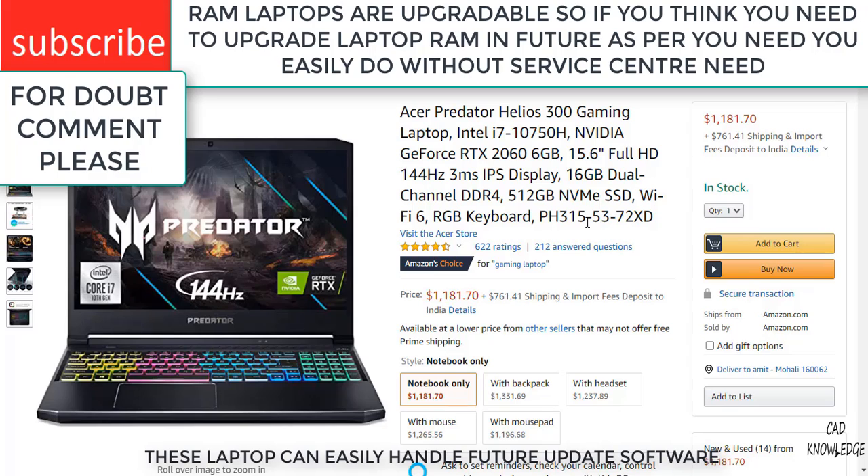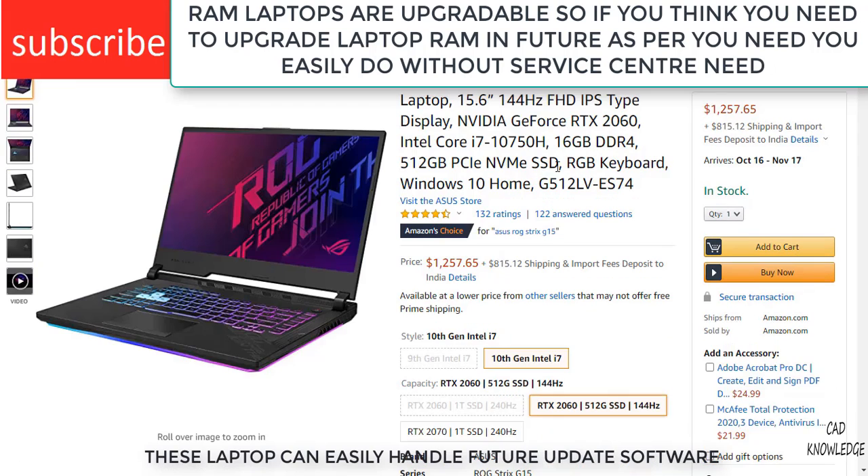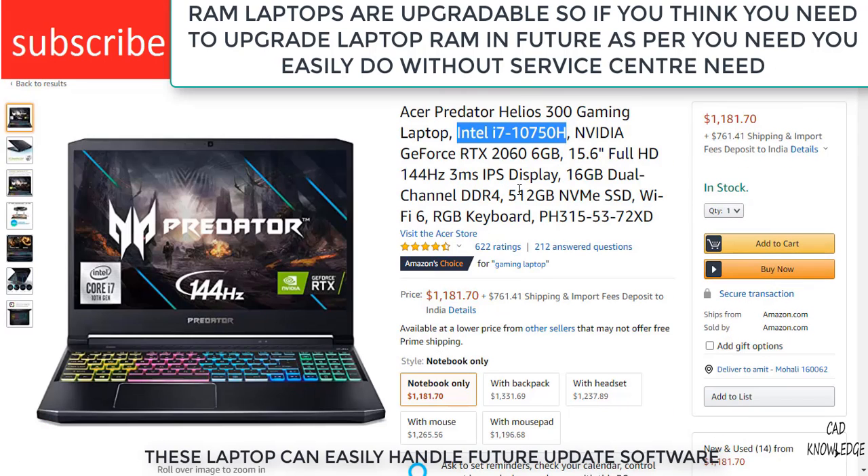Here is another one — this is the cheaper option. But as you can see, even though it is cheaper, it has an Intel Core i7 10th gen processor with a 2.3GHz to 5GHz range, and it can handle all kinds of work very easily at a cheaper price. This laptop is more expensive than that one, but if you are able to afford it, buy this one.